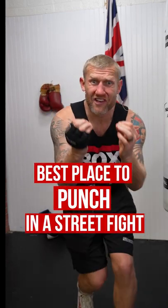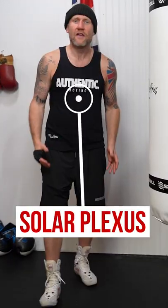The best place for you to punch someone if you're ever in a street fight is in the solar plexus, right there. Now let's just visualize this is someone who is trying to start a fight on you. How would you punch them there?